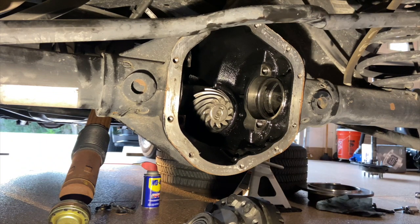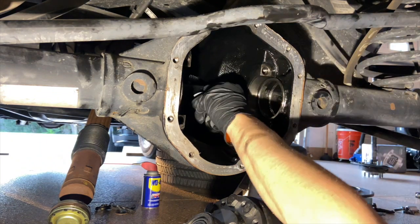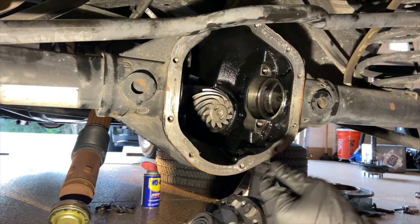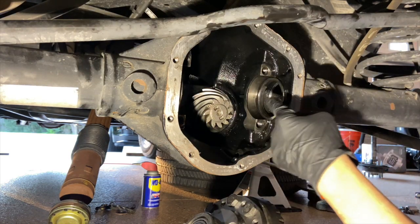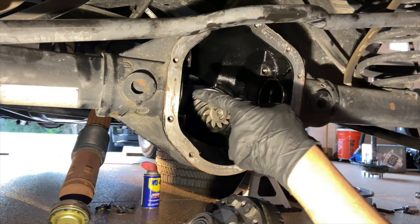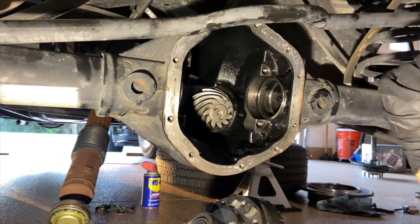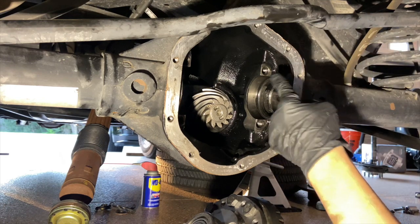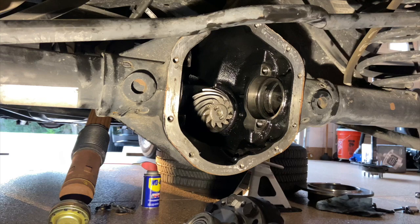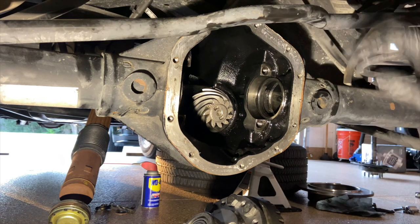Now that I have my preload on my pinion gear, we're going to attempt to install the carrier unit. What I did was I put a little bit of — I'm using the spacers that were in the axle before, and I put a little gear oil around there to kind of give them a stick up in there. Now I'm going to try to install the carrier unit. This should be entertaining for you guys.